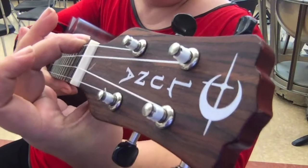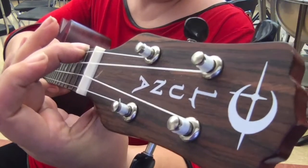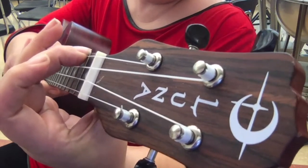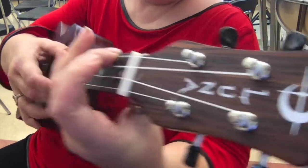You will notice that my fingers are nice and tall, kind of like kitty cat paw fingers. I'm not a cat person, so I don't know what else to call them, but that's what makes sense to me. Nice tall fingers — I'm not touching any other strings.